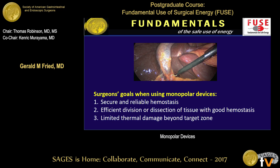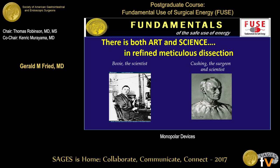Everybody in the audience uses monopolar instrumentation when they do surgery — it's part of every set, open and laparoscopic. Why do we use it? Our goal is really threefold: secure and reliable hemostasis in a convenient fashion; efficiency in the course of the operation; and limiting the thermal damage beyond our target — beyond the area we're intentionally trying to treat with energy. The science and physics are the underpinning of how we use these devices safely.